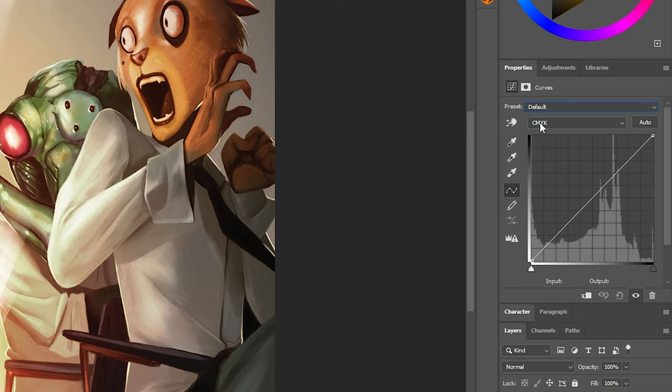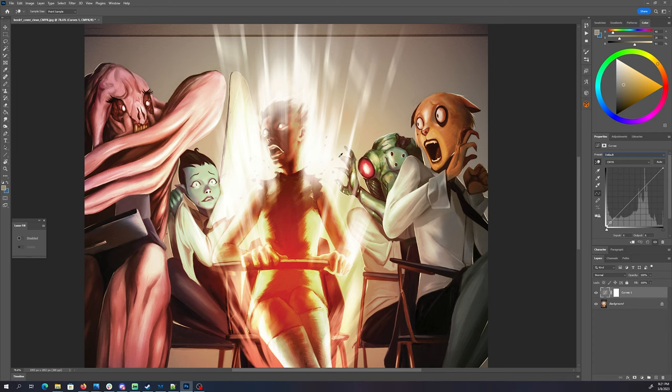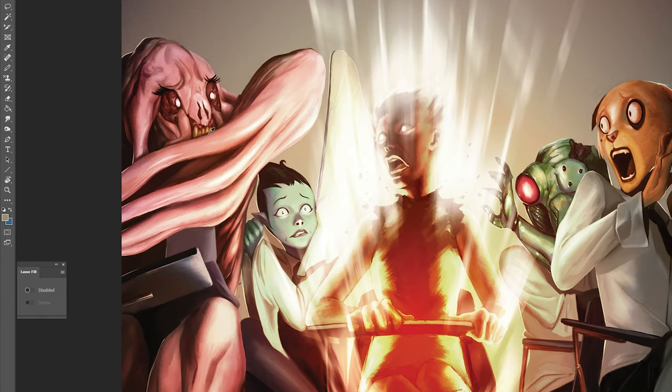I want to draw your attention to this little icon — the hand with arrows that go up and down. Activate it and then we get this eyedropper tool. Now we can adjust based on specific colors in our composition. So I want to adjust this pink here — I need a little bit more vibrancy out of this.